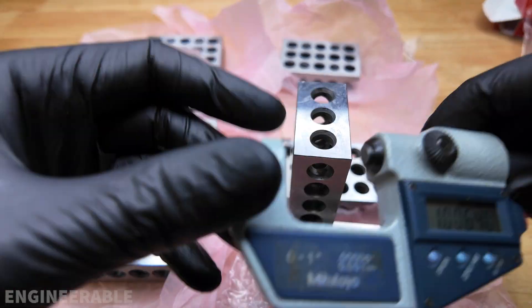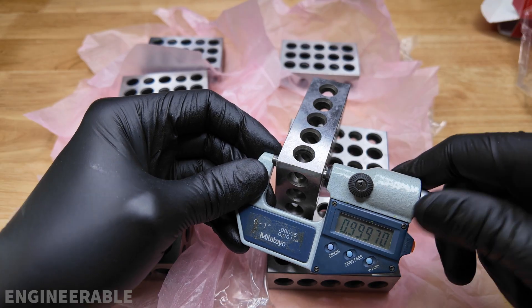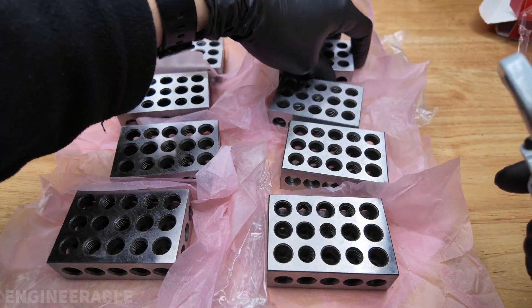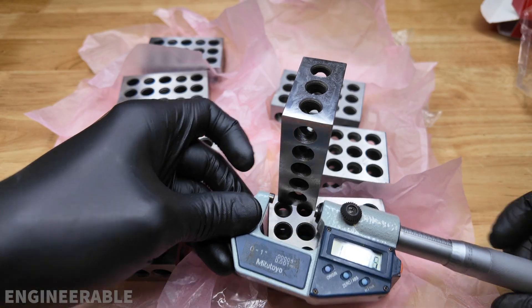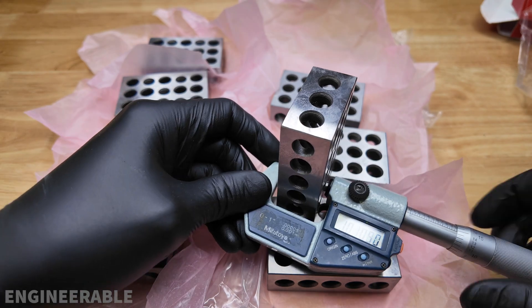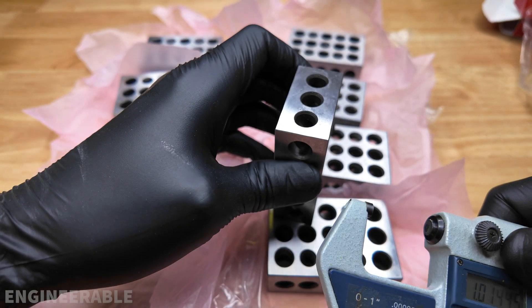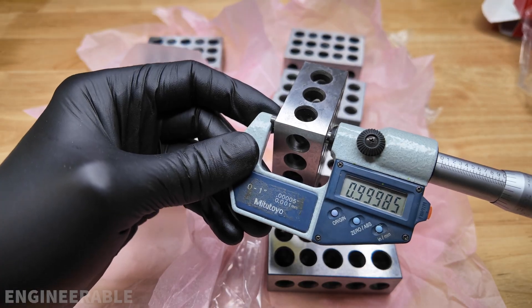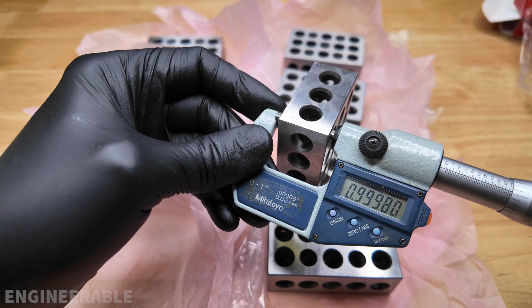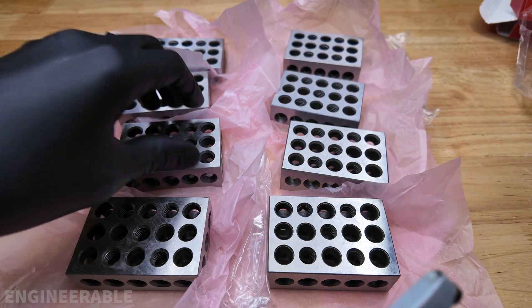Let's check the other pair. Readings: 0.9997, 0.9997, 0.9975, 0.9975, 0.9975, 0.9975. That looks good. Continuing: 0.9975, 0.9997, 0.9996, 0.9965, 0.9997. These are all really consistent on that width so far. Additional readings: 0.9985, 0.9975, 0.9975, 0.9975, 0.9975, 0.9998, 0.9997, 0.9975, 0.9965. Also really good.